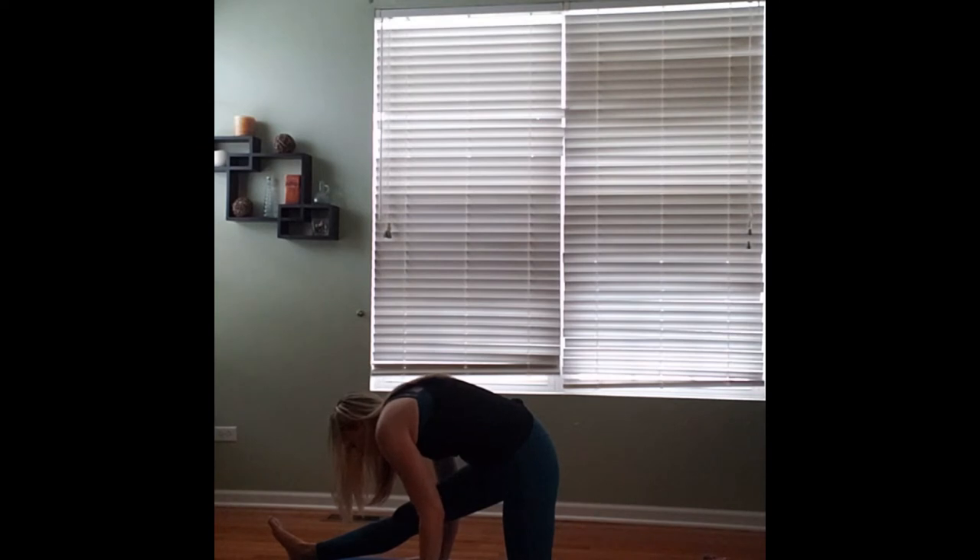If it's in your practice, you're welcome to go a little further — if you'd like to go into a full split, or deepen that half split, that's up to you. Otherwise, continue breathing into the stretch. Inhaling to find length in your spine, exhaling to draw your nose a little closer to your knee.